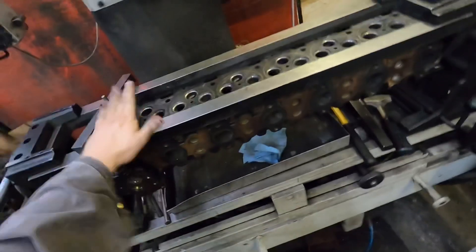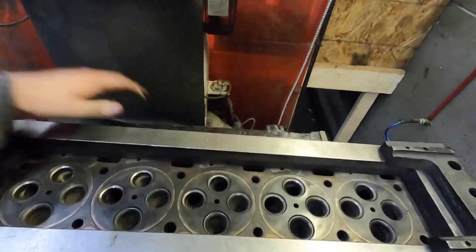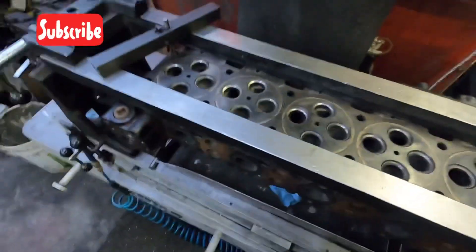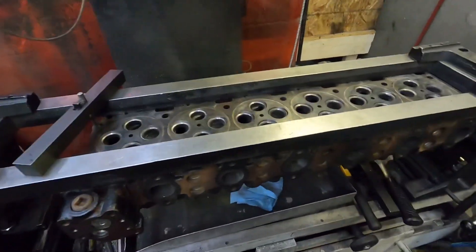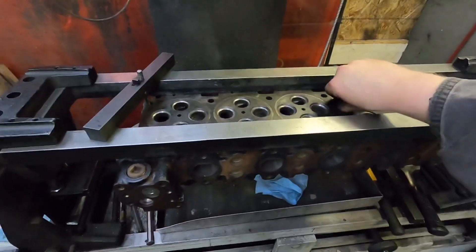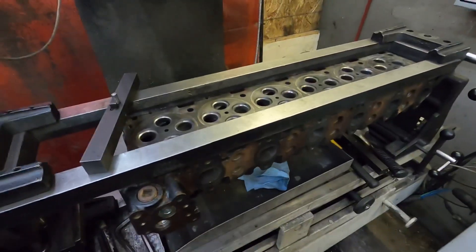We're going to work on the head for the p-pump 6.7 engine. I've decided to use a VP44 head for simplicity — it's the one with the notch cut out over the pump so it'll clear it. I have one that was a cracked head from a core I bought, so I wouldn't use it on a customer's truck, but I'll use it on my own.